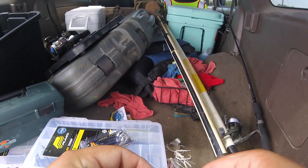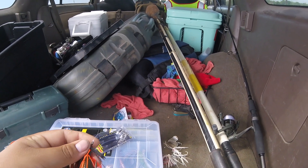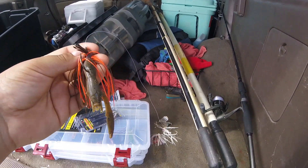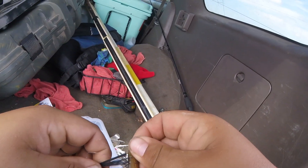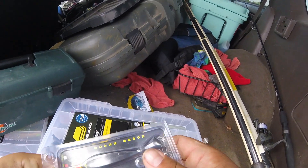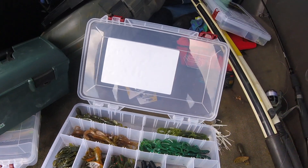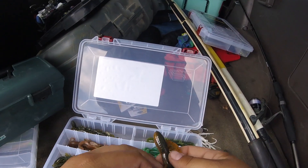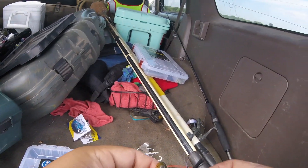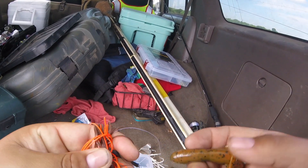I got a jig tied on, probably gonna fix that trailer because the little crawfish is looking a little crusty, so I'm gonna pull that off and open up my creatures and crawl box and get a new crawl nice and clean. I guess this just turned into a how-to-put-a-trailer-on-a-jig tutorial — I'm gonna do like that, and then push that up on there like so, and then I got a little crawfish.